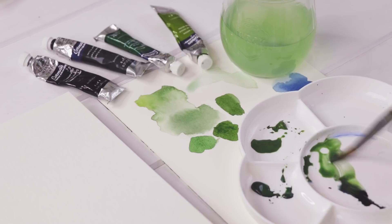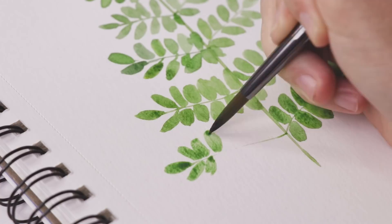In today's watercolor tutorial, a study of a fern. The silhouette of the fern is so beautiful in its simplicity and it's also really fun to paint. So let's get started.